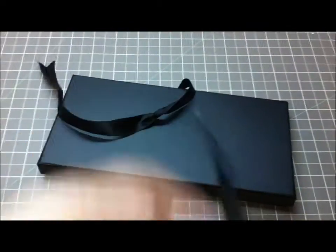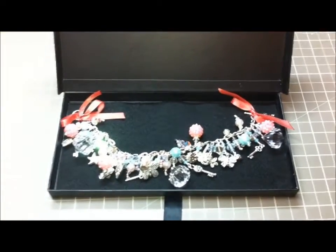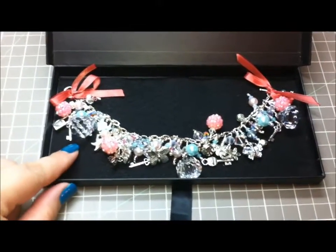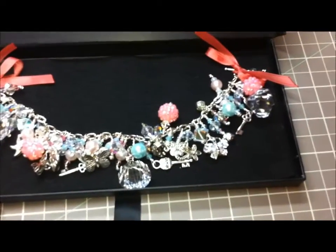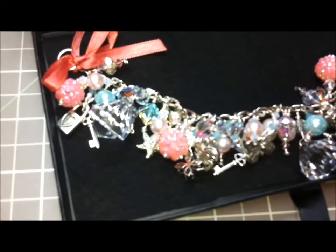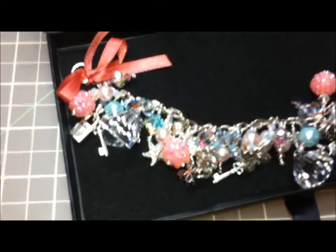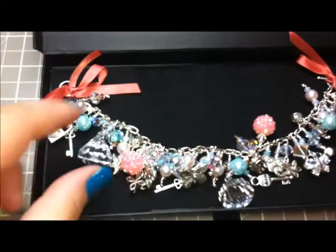I put it in this pretty black box with the satin ribbon. I'm going to attempt to do this one-handed — you open the box and there it is. I've just attached it with ribbon here at the top and I put black felt at the bottom of the box just so it would create a really nice background.